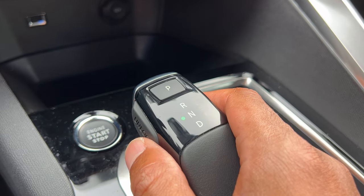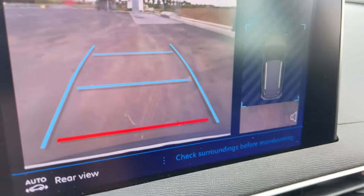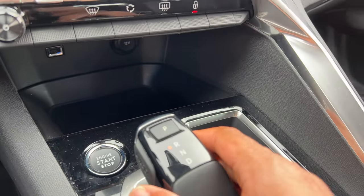Now to put it in reverse, put it on the brake, press the button and it goes into reverse. The rear parking light goes on. And to put it into park...